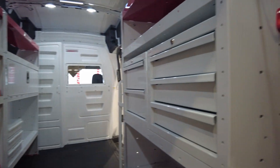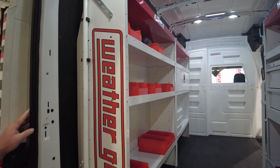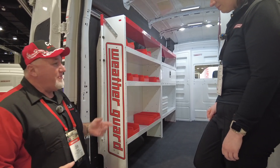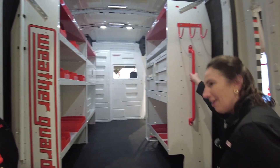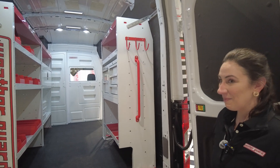If you notice, the Weather Guard does have a great look here with the white and the red. I think it's very professional and very eye-pleasing as well. Weather Guard has been around for a long time — very high-quality product. By the way, they do have a little handle for high lifting — very easy to come on and off. Makes it a little easier to get in and out of the van.